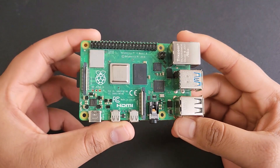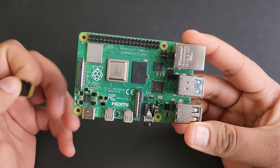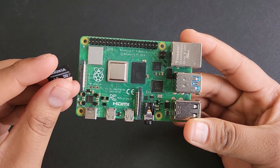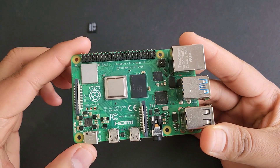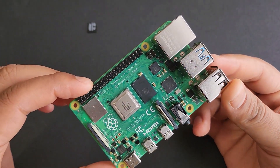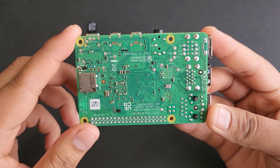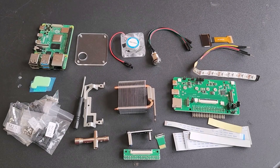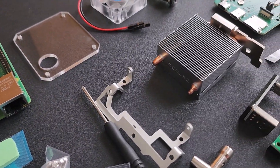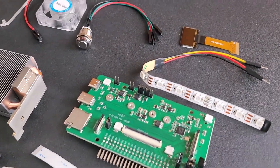The most important thing that you need is a Raspberry Pi 4 board. This kit is only designed for Raspberry Pi 4, so other versions of Raspberry Pi are incompatible. Along with the Raspberry Pi, you also need a 16GB or 32GB SD card. You also need a keyboard, mouse and monitor. All these components can be assembled together to form a Raspberry Pi 4 mini personal computer. Let's begin with the hardware assembly now.